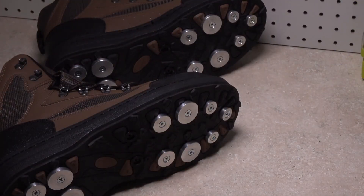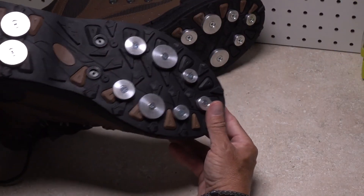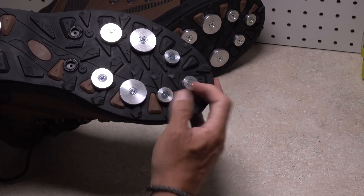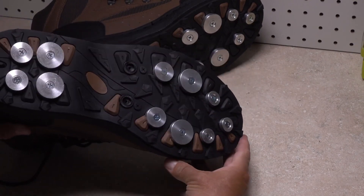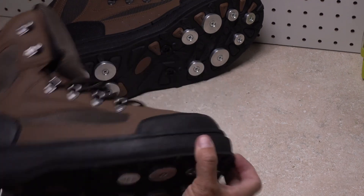And that's all there is to it. Go over your handiwork one more time and congratulate yourself on a job well done. Your new rock treads will provide you with years of comfortable, safe, and secure wading.